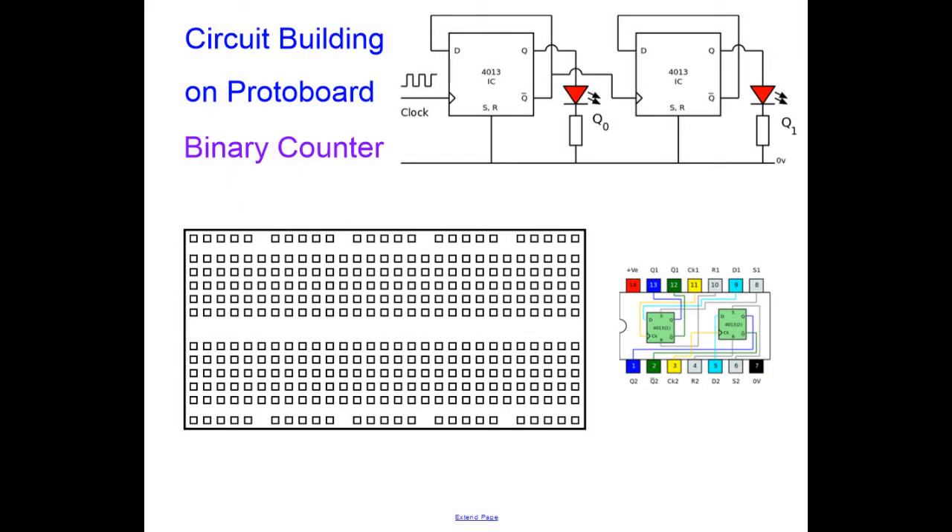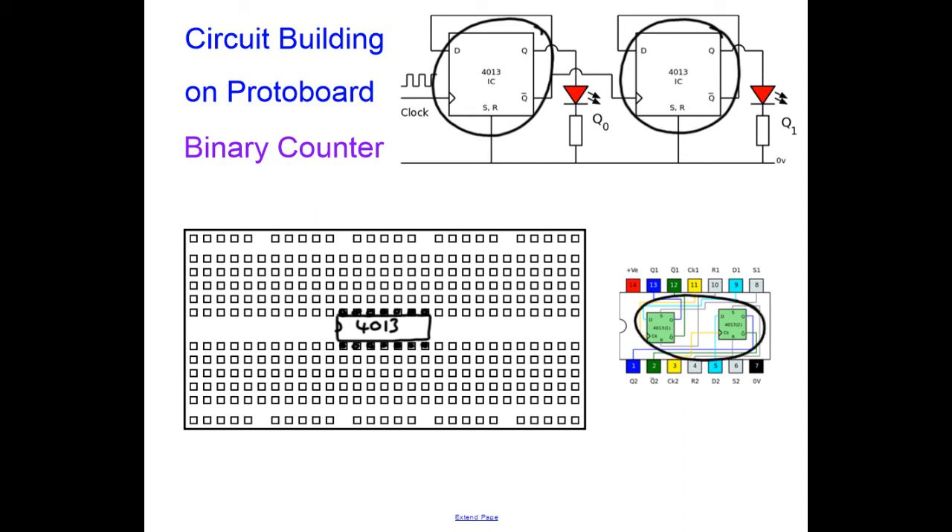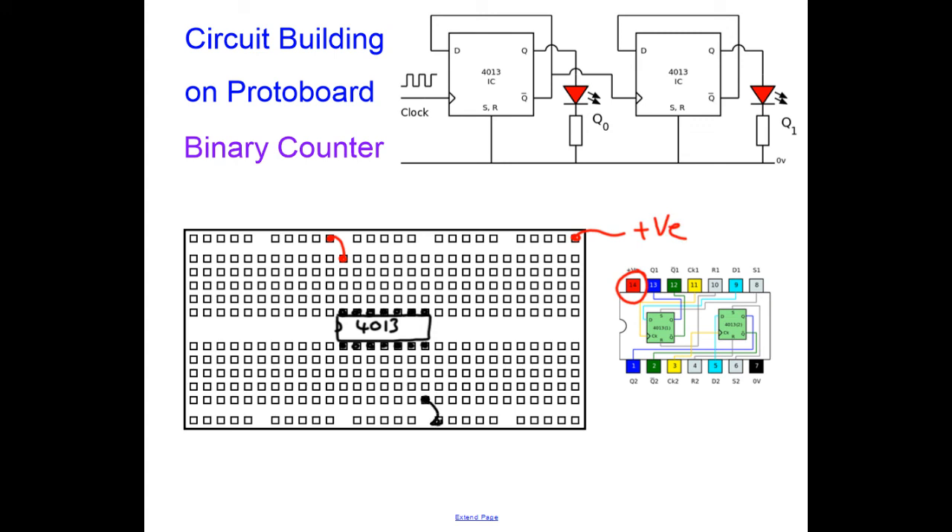The final circuit is the binary counter. I'll draw my integrated circuit — a 4013 — in the middle of the board, making sure it has 14 pins. In fact the first part of the circuit is almost identical to the bistable I just built. I have two D-type flip-flops on my circuit diagram and two on my chip, so I only need one chip — don't put two chips on your circuit board. As usual, wire positive to the positive rail and 0V down to 0V.